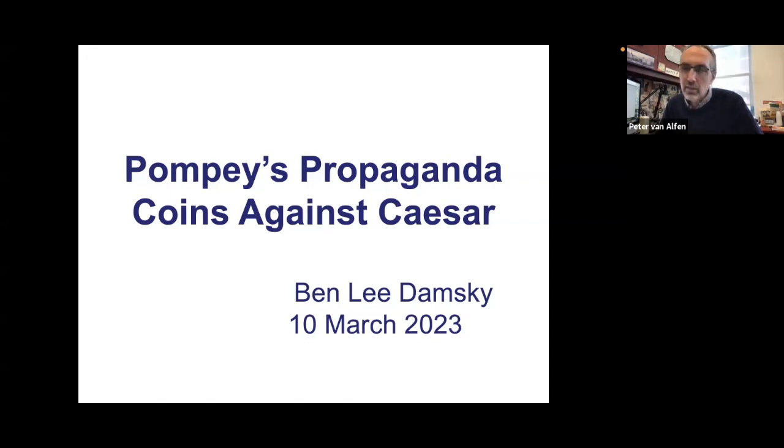Ben Lee, as many of you know, is a specialist in Roman coinage. He has published a few papers in the AJN as well as other venues and is currently working on a book on the Diwi, which he'll tell us about towards the end of his presentation. Ben has also donated 850 Roman period coins to Yale University and supported a chair in numismatics there, which Dr. Ben Hellings now holds. He's also donated dozens of Roman coins to the ANS collection. With that, Ben Lee, it's my pleasure to turn it over to you.